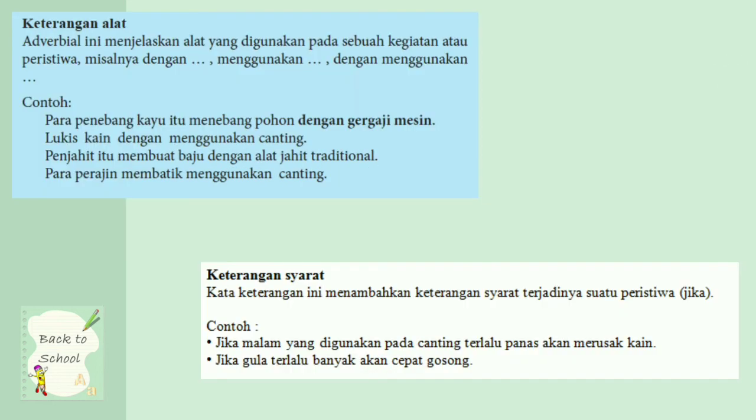Keterangan alat: adverbial ini menjelaskan alat yang digunakan pada sebuah kegiatan atau peristiwa. Misalnya dengan, menggunakan, dengan menggunakan. Contohnya para penebang kayu menebang dengan gergaji mesin — berarti para penebang kayu itu menebang pohon dengan gergaji mesin, dan itu sangat jelas. Keterangan alatnya berarti gergaji mesin.